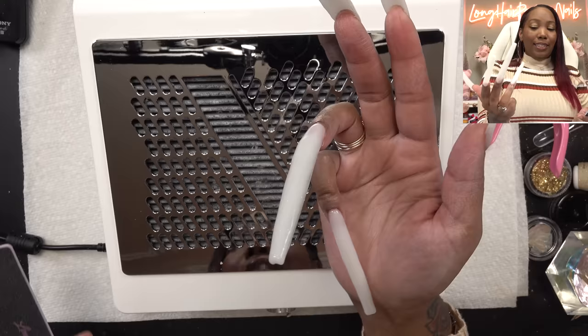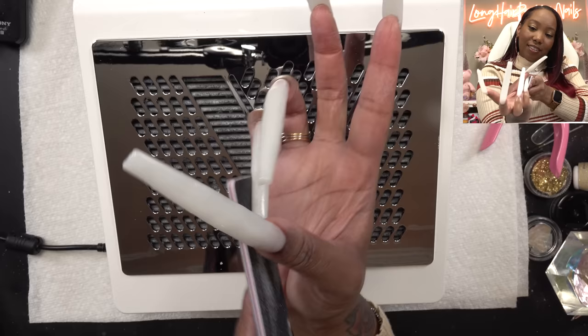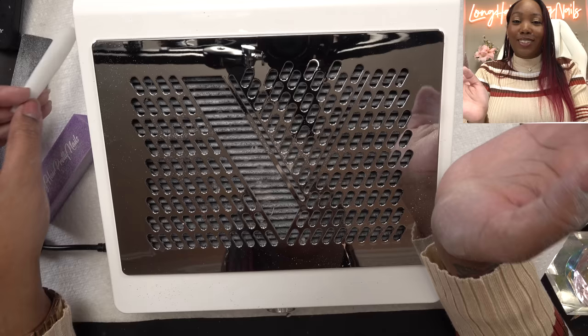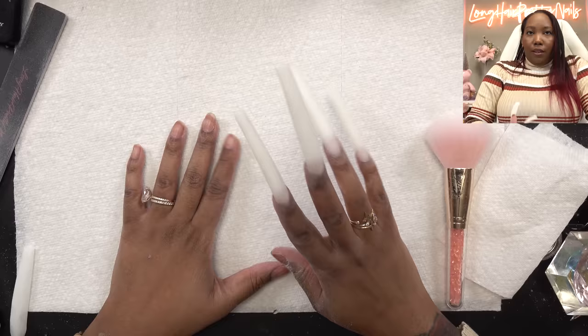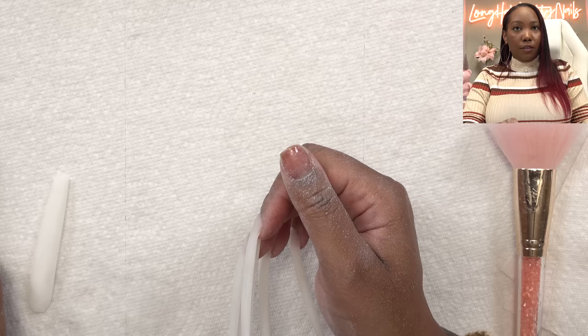We're just going to go ahead and file. It is so difficult filing these long nails — you've got to hit some weird angles. I've been filing a while and the thumb did not withstand the filing, but that is okay. This is what I wanted — I just have to buff the nails. We are done filing, shaping, and buffing. These nails look ridiculous. These are going to be press-ons anyway, and I'm quite happy that this one popped off, even though it didn't withstand filing.